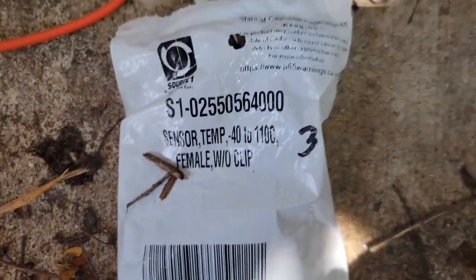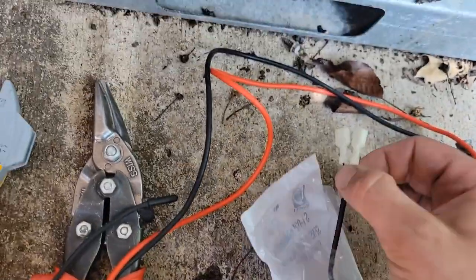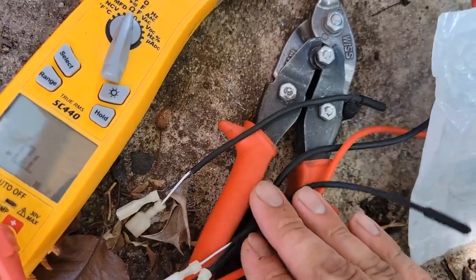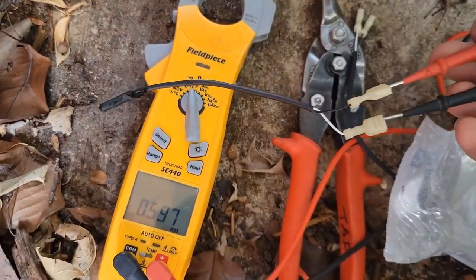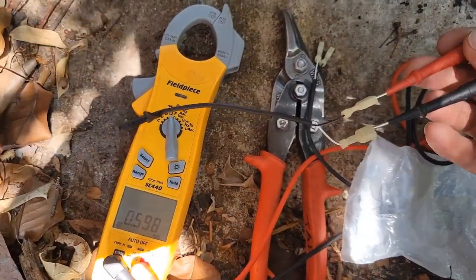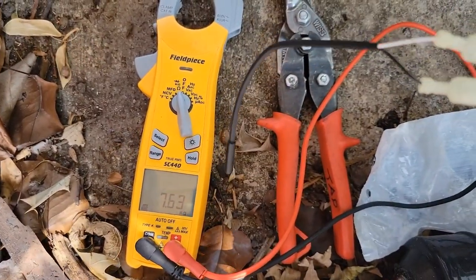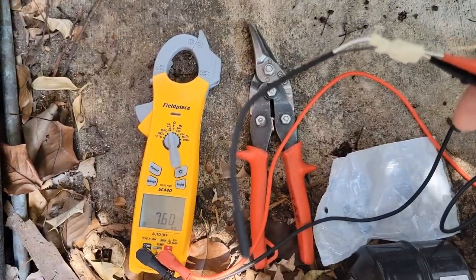I got the new sensor right here — you can see the part number. We're going to take the meter, test both the old and new sensor before installing. We're measuring ohms: the old sensor reads 0.597, and the new sensor reads 7.6. We definitely had a bad sensor.